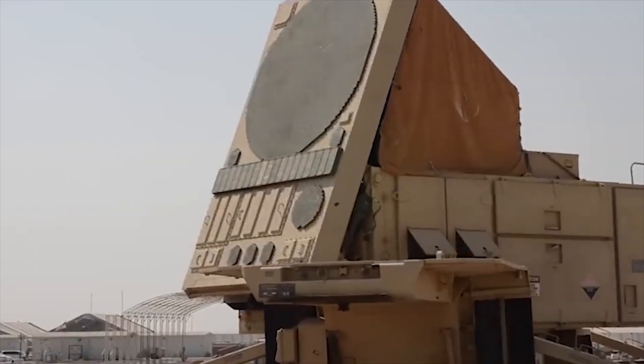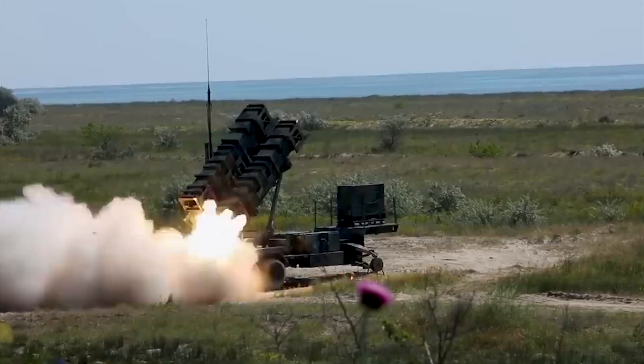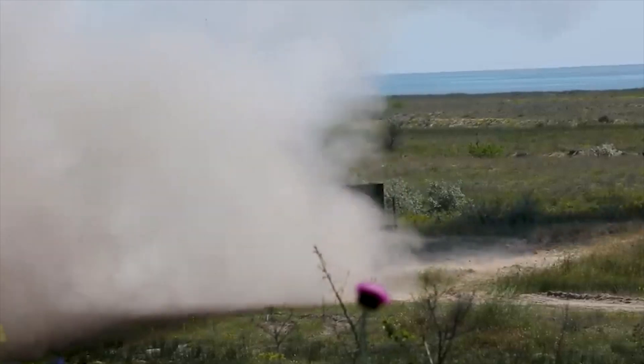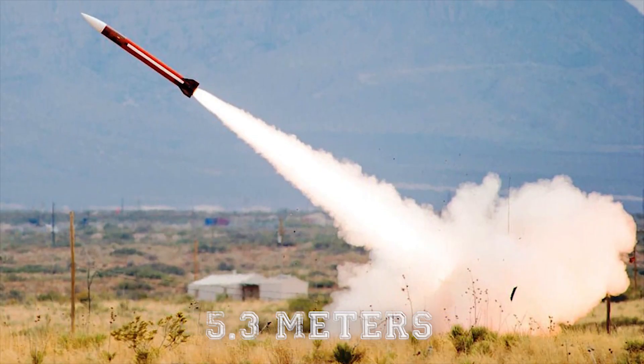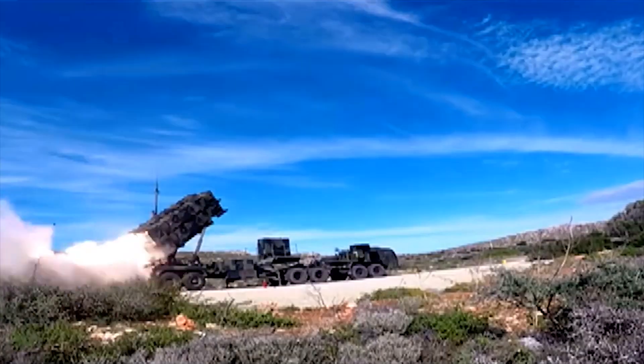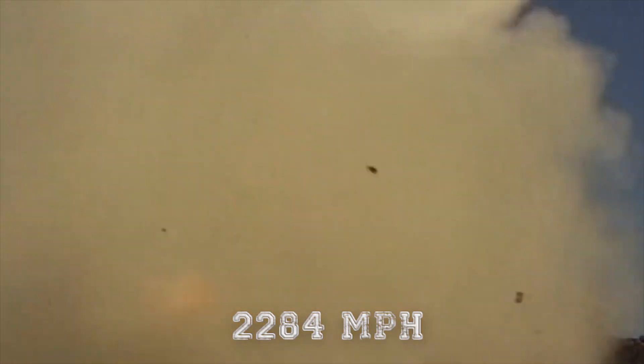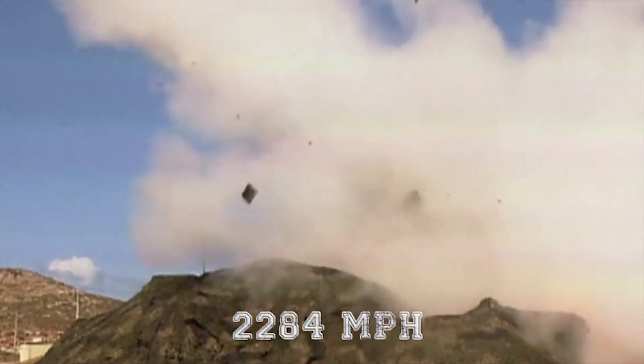Other key perks of the system are a very short response time, the ability to engage multiple targets at the same time, as well as resistance to electronic jamming. The system uses a 5.3-meter length missile powered by a single-stage, solid-propellant rocket motor at speeds of 2,284 miles per hour.